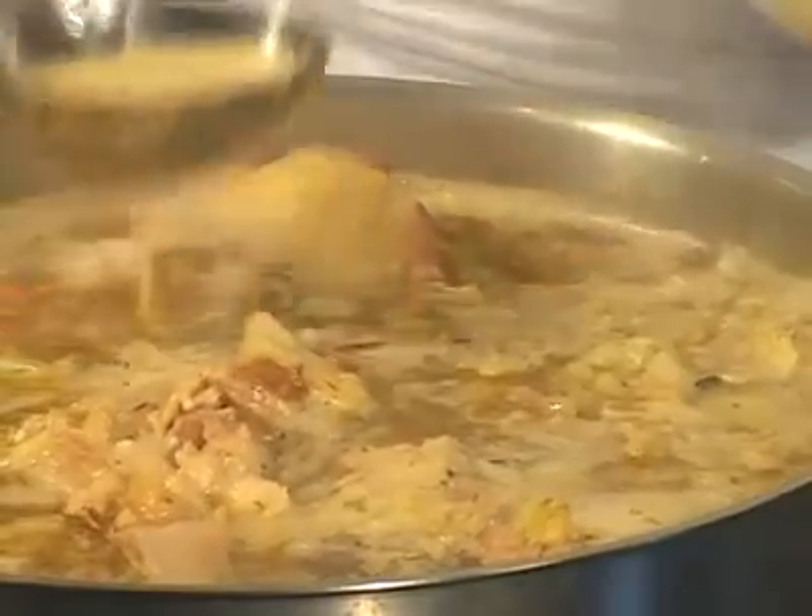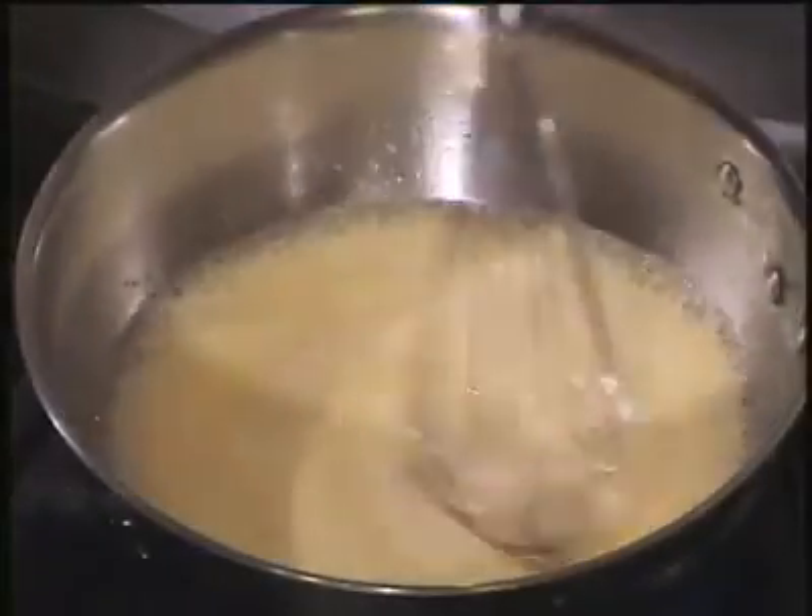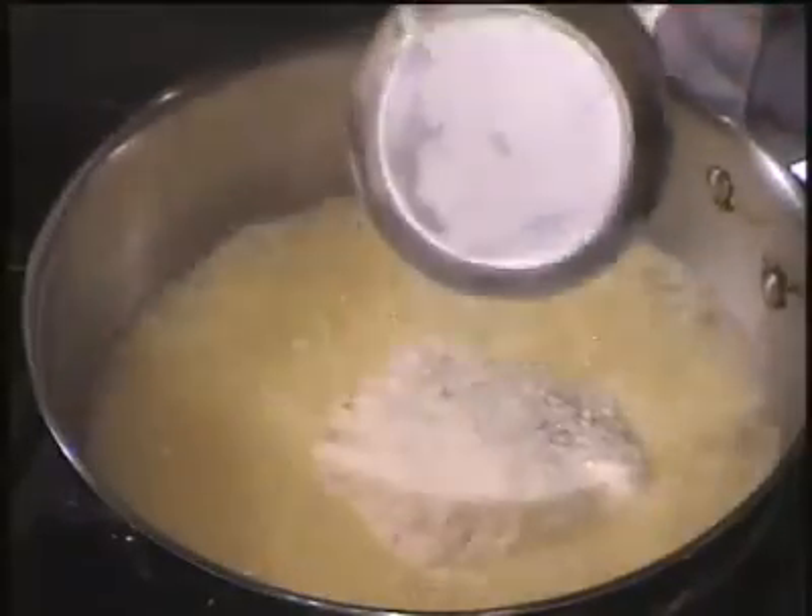Tip number two: thicken with roux. To make roux, allow two sticks of butter to melt and come to a boil, then add a cup and a half of flour. It's important to boil the butter and cook the roux for a few minutes to get rid of the floury taste — we want the roux to be smooth. Dry roux will lead to lumpy gravy.